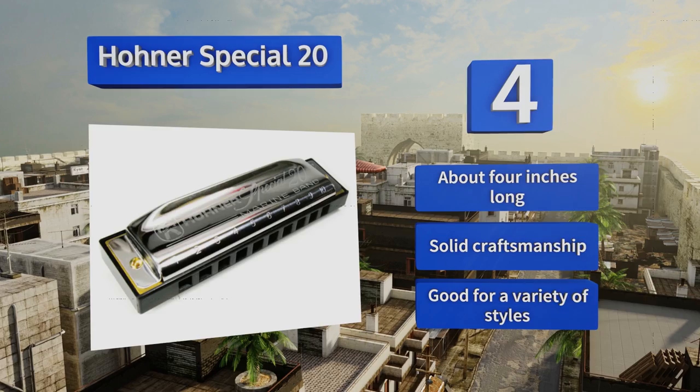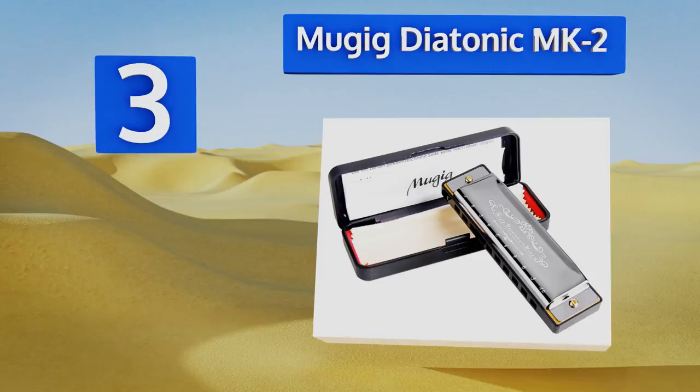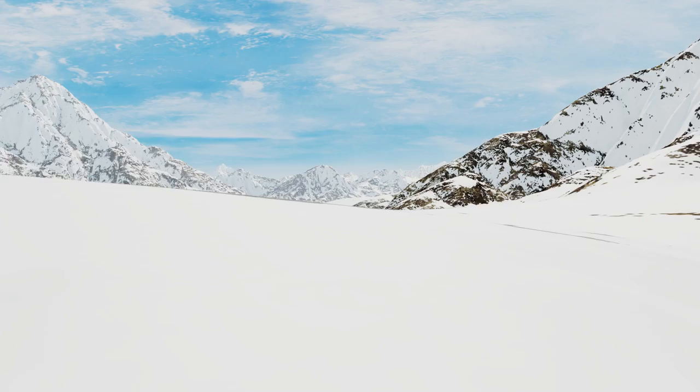Nearing the top of our list at number three, ideal for those who want to start playing without breaking the bank, the affordable Mugig Diatonic Mark II is exactly what you picture when someone asks you to imagine a harmonica. It has 10 well-tuned holes and a sleek chrome finish. It features a clear and resonant sound, an engraved exterior, and minimizes moisture absorption.